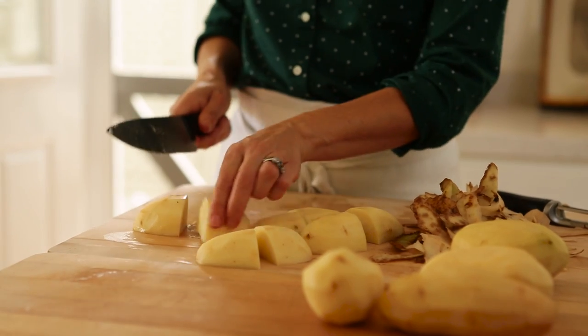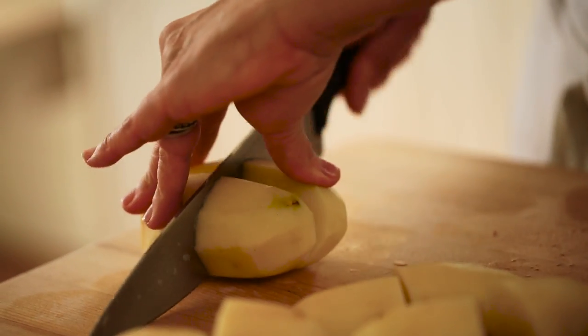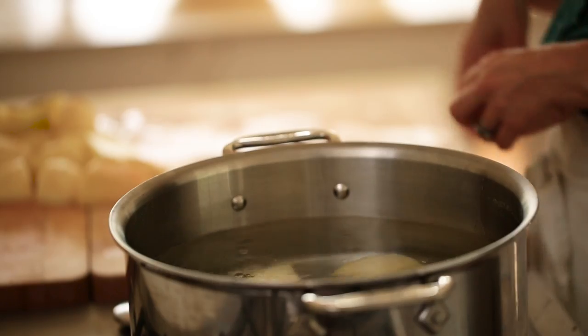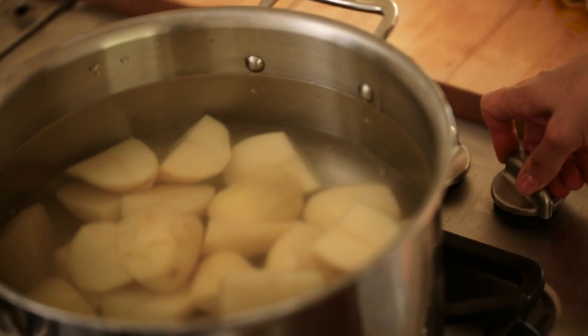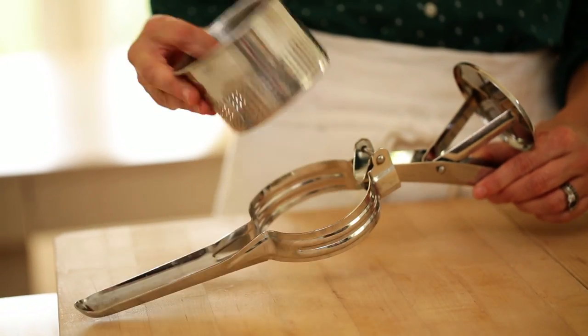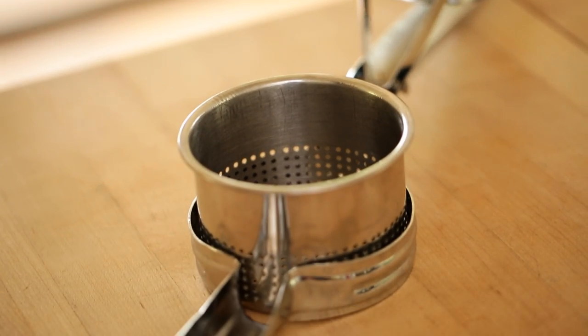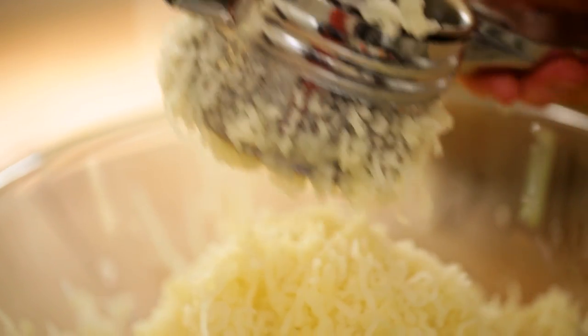Next we can make the mashed potato topping. Take six russet potatoes, cut them in half and then into quarters — the best cut for potatoes so they all cook at the same time. Place them in cold water and set it to boil. Starting with cold water is really the best way to get a nice fluffy mashed potato. To get really fluffy, delicious mashed potatoes, I think it helps to put them through a ricer — a little contraption that gives you the smoothest, most delicious mashed potatoes. If you want to do something extra special for Thanksgiving, they are worth the investment. Go through all your potatoes through the ricer and you'll end up with a really nice fluffy looking mash.